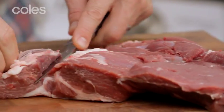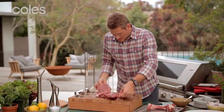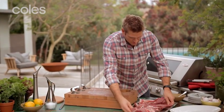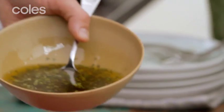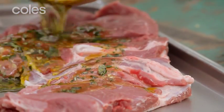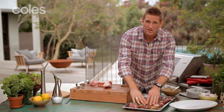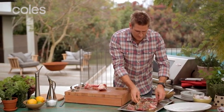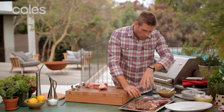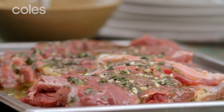You end up with this beautiful, nice, big, even, flat piece of lamb. Pop it onto a big tray, then marinate it in either a dry rub or a wet marinade. Here I've got parsley, some garlic, and plenty of olive oil — pour that all over. You could use mint, you could use olives; it's really endless what you can do. Make sure you get it on both sides. You can leave it in the fridge overnight, a couple of hours, or pour it straight over before you put it on the Barbie. The longer it marinades, the more flavour you're going to get.